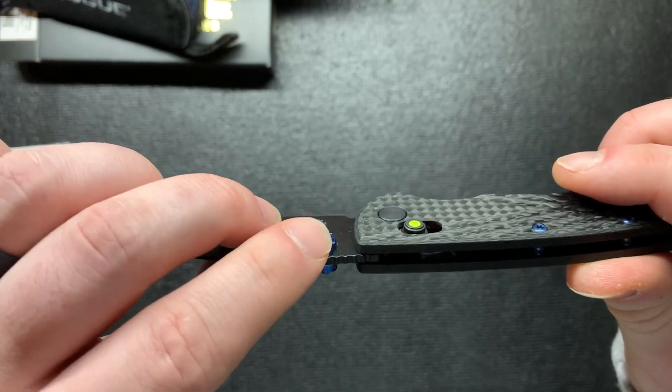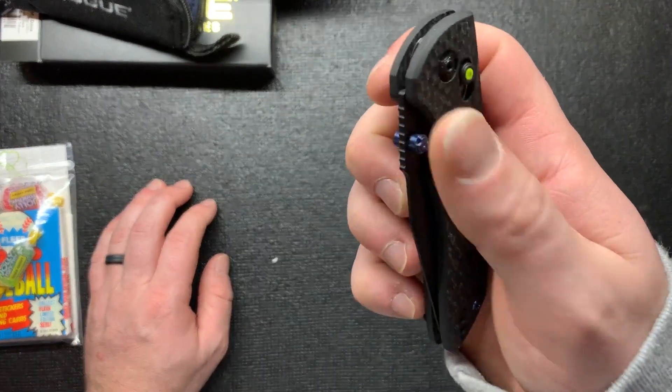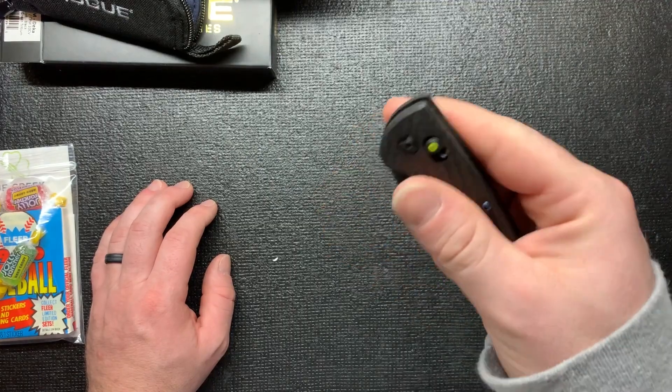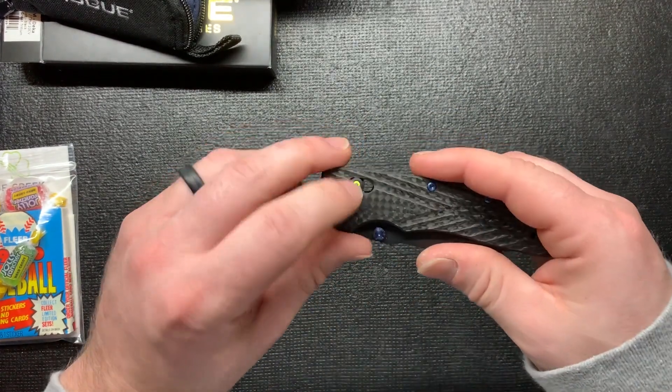The thumb studs have like little fine edges on them - not painful or anything like that, but you can feel them. You're going to grip onto it. It's not smooth, so you're not going to slip off, which is actually kind of cool.